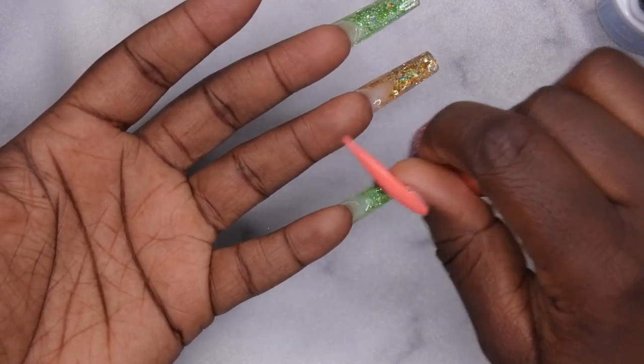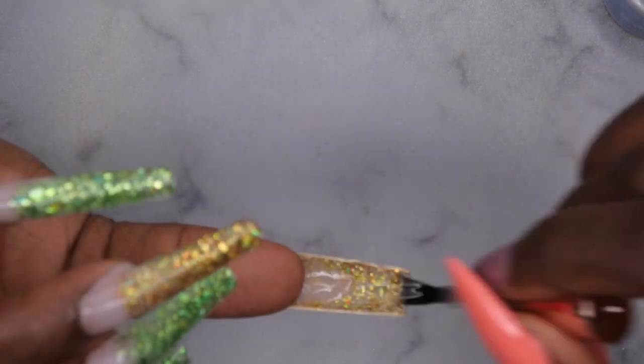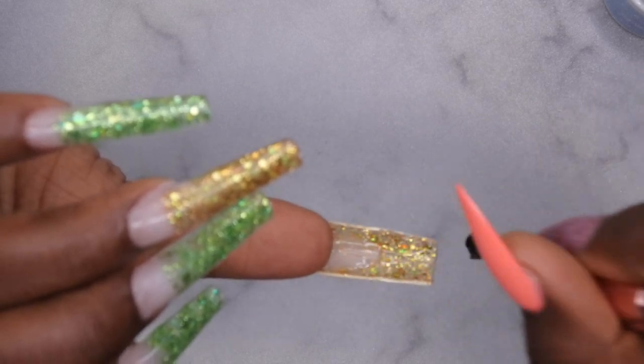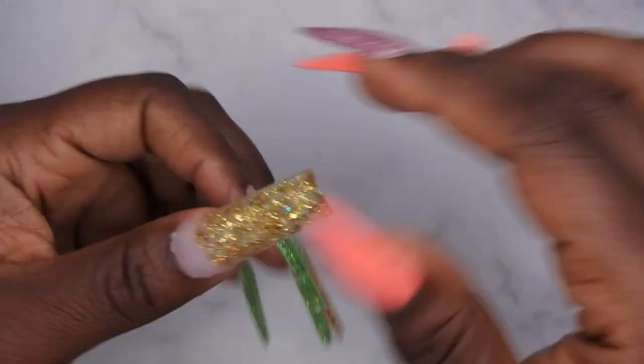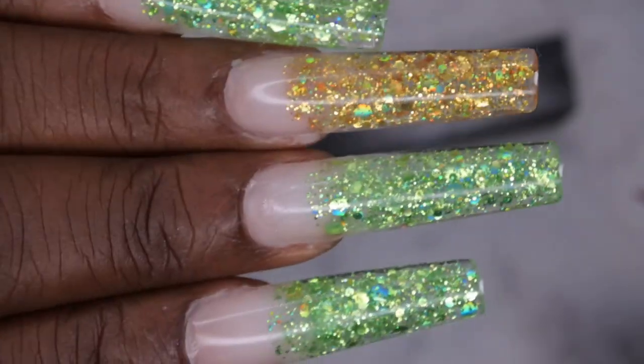Do y'all see how beautiful these glitters are looking? Oh my gosh, that's gorgeous — that's really pretty! I'm loving this lazy girl method. I'm so glad I stuck with it and didn't give up because it's so easy to do your nails this way. I see why so many people love this method. I'm going to go ahead and apply top coat to the underside of all the nails, then we're going to deck these nails out.